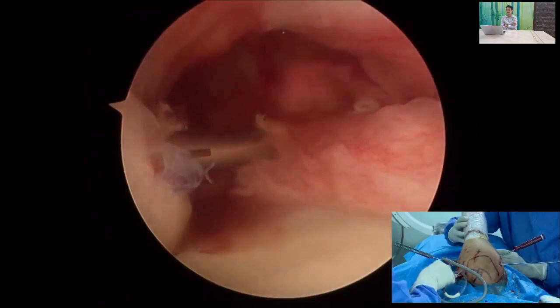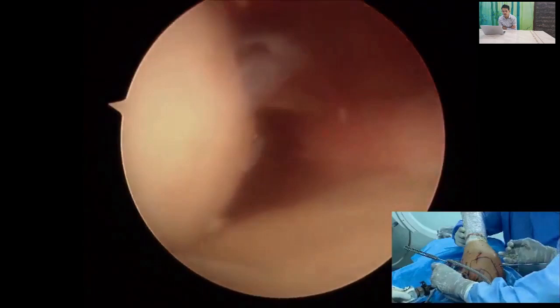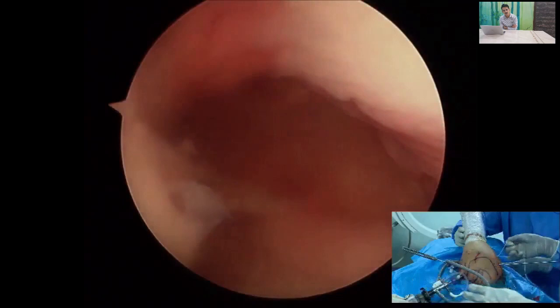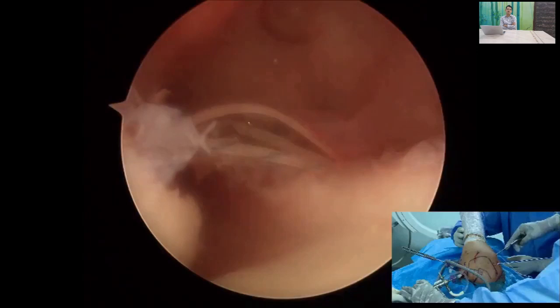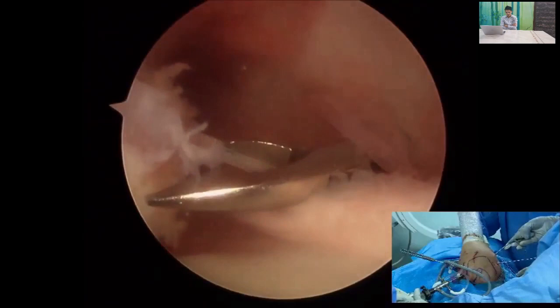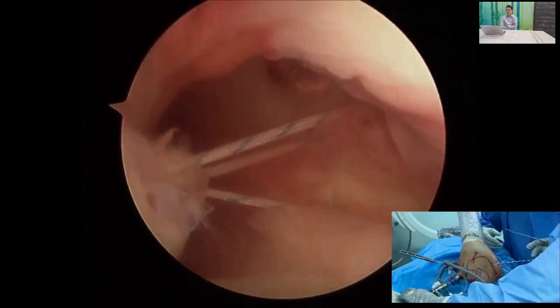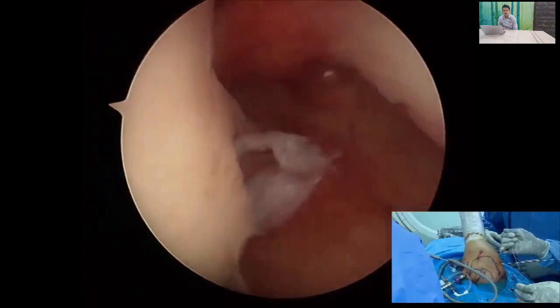Pass your suture limbs through the tendinous part of the infraspinatus and teres minor — do not pass through the muscular part, as that will restrict external rotation. Use a penetrating suture device: the first pass is a single pass, the second is a double pass. Keep the tissue passed but do not tie these sutures yet — they can be used as traction sutures to pull the tissue into position.